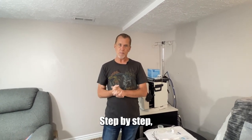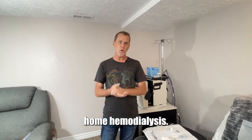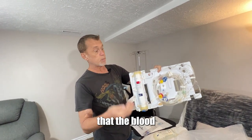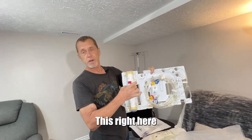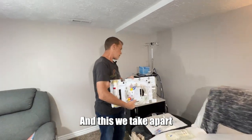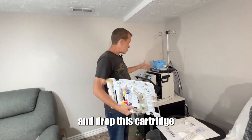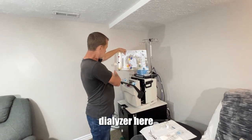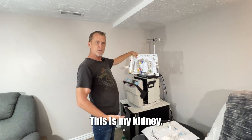So here we go — a step-by-step walkthrough to do home hemodialysis. This is the cartridge, the actual dialyzer that the blood pumps through. This right here is what actually filters out the toxins. This is all the tubing, and we take it apart and drop this cartridge right into the kidney machine. Right here, between the dialyzer and the machine — this is my kidney.